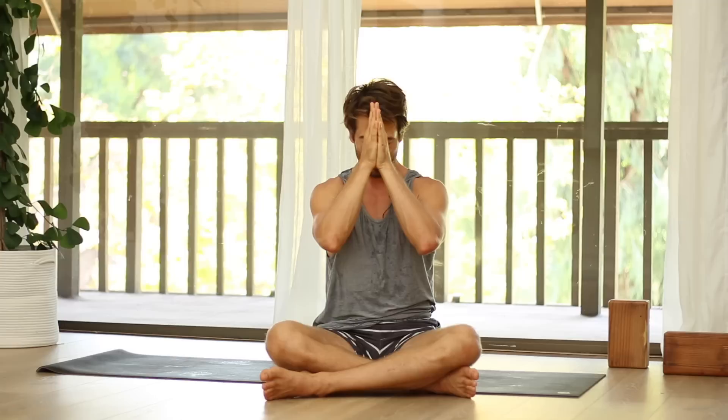Thanks so much for joining me today for the practice. If you enjoyed this practice and you'd like to try a one-hour version that's a little more challenging, and also be able to access the arm balance series that I talked about, then head over to the Conscious Movement Community — link below. When you sign up, you get access to all my one-hour content as well as the exclusive courses and workshops. If you're interested in deepening your practice and taking it to the next level, this is really something you should invest in. It's free for two weeks just to try it out. Hit the like button, leave a comment below, subscribe and turn on the notifications bell. Have a great day and I'll see you next time.